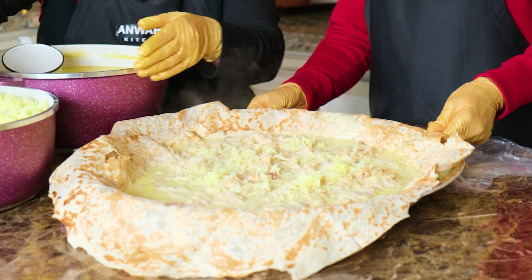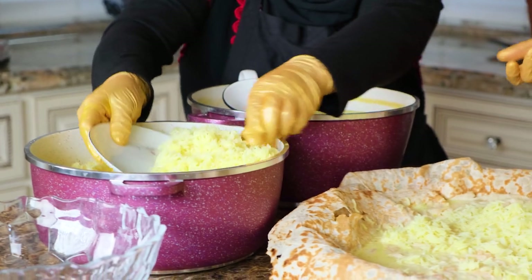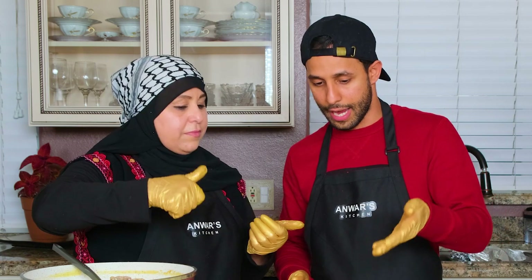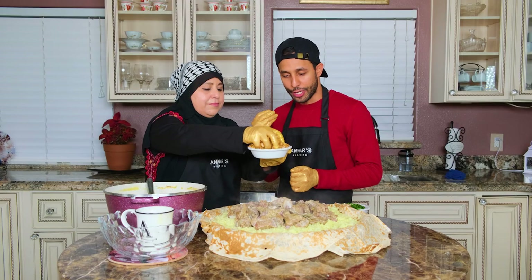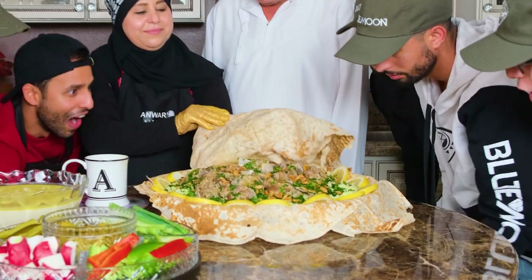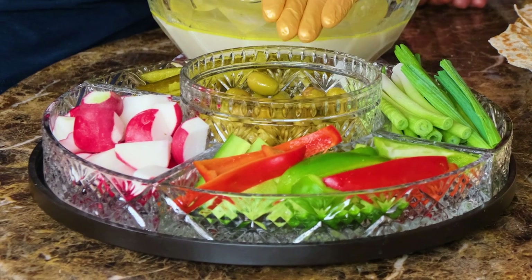Now we're adding the rice to the tray. So what we have is: a tray, three flat thin breads, shredded bread mixed with the soup, and then the rice. The meat is all laid out, and now it's time to add the nuts and parsley on top. And that's how you make Mansaf! We also have a side of onions, bell peppers, radish, pickles, and olives.